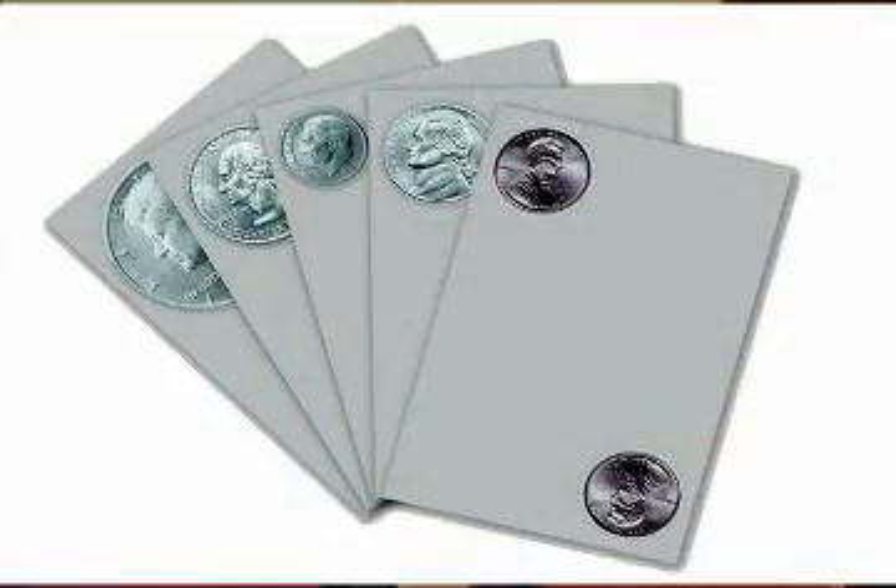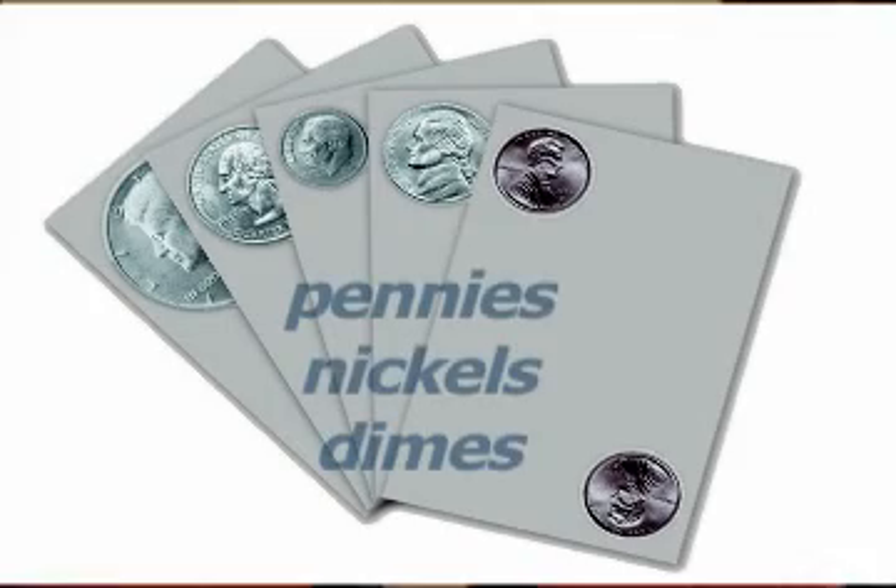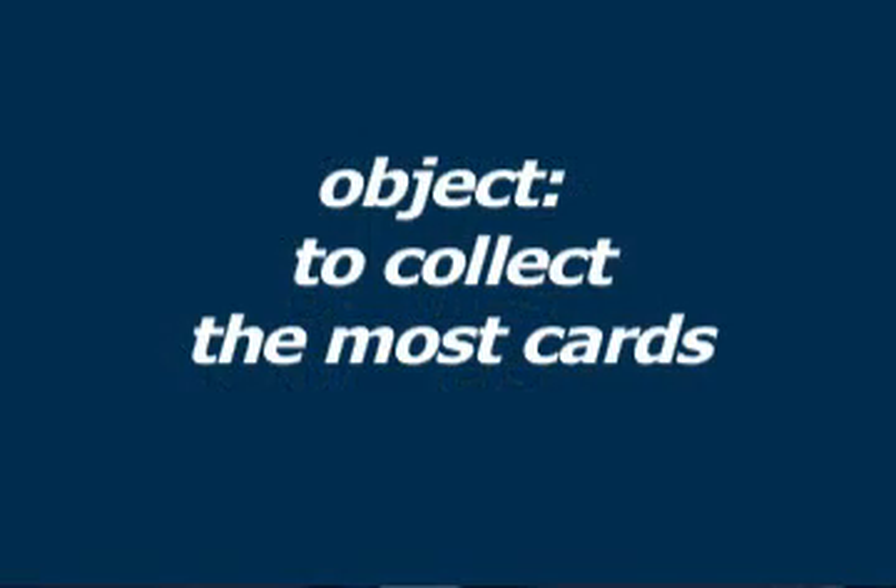You will use the silver money cards with just the pennies, nickels, and dimes. The object of the game is to collect the most cards by collecting the most rows. A row is completed when the value of the cards totals sixteen cents. Please watch as we play.